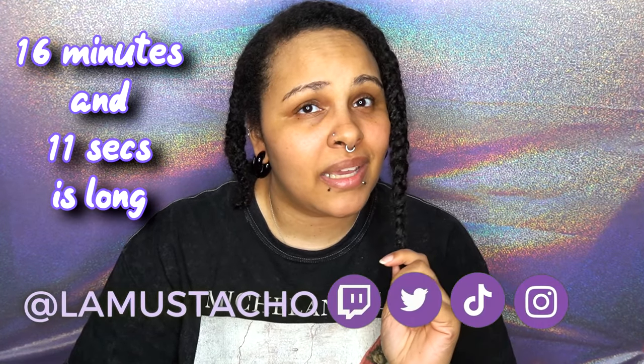Hey everyone, it's me, Lama Sasha, and this should be a quick video. I'm going to show you guys how I open up my hair in the proper way.